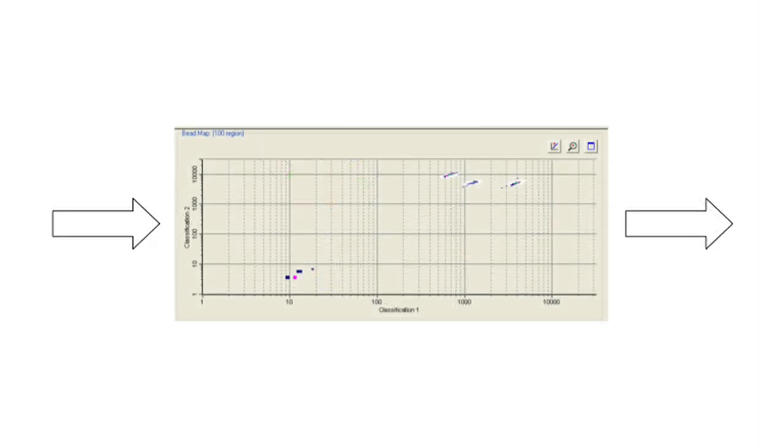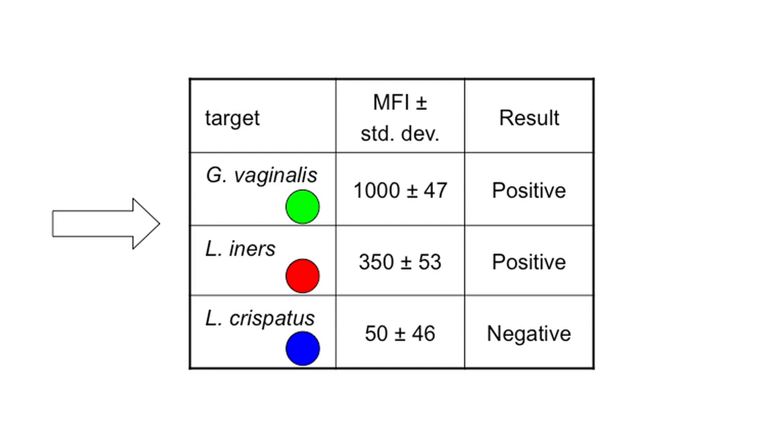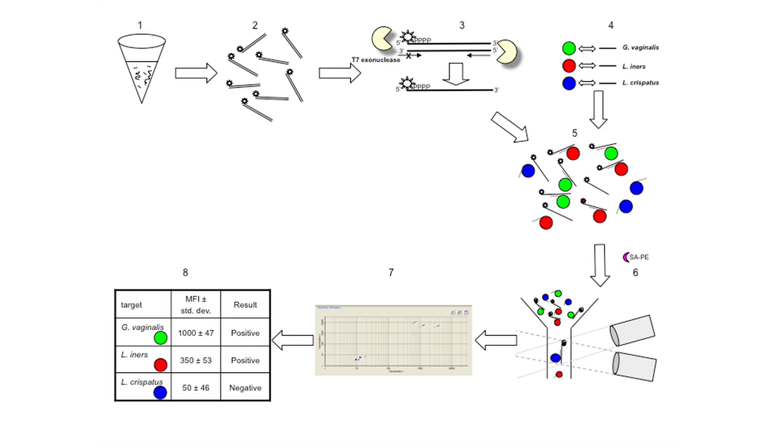The results indicate the presence of specific microorganisms, and the intensity of the hybridization signal correlates to the abundance of that organism in the sample. The presence of BV-related organisms can be used to diagnose BV. The main advantage of this technique over existing methods, like the Gram stain, is that information is generated on the presence of specific microorganisms and their abundance.